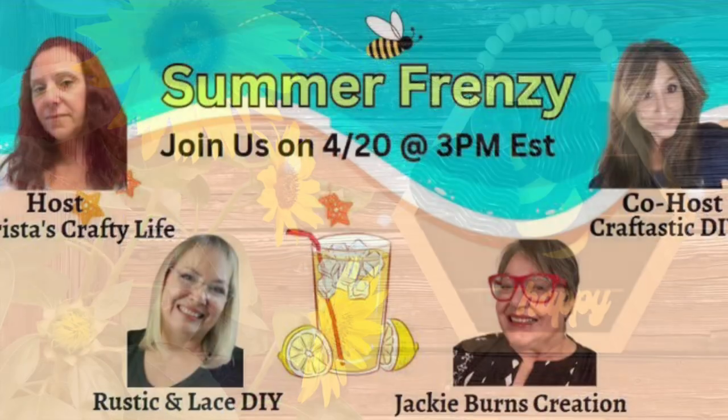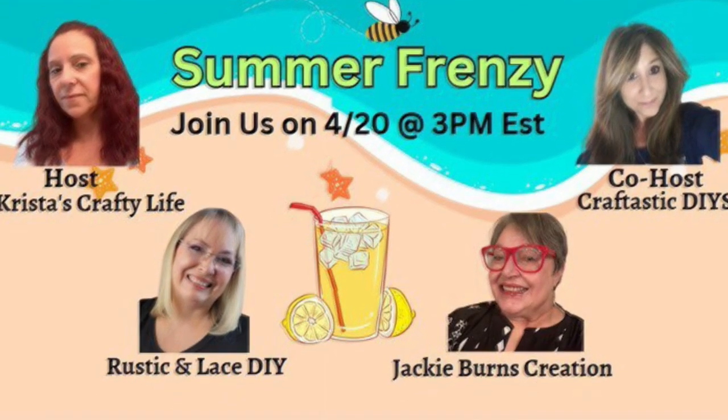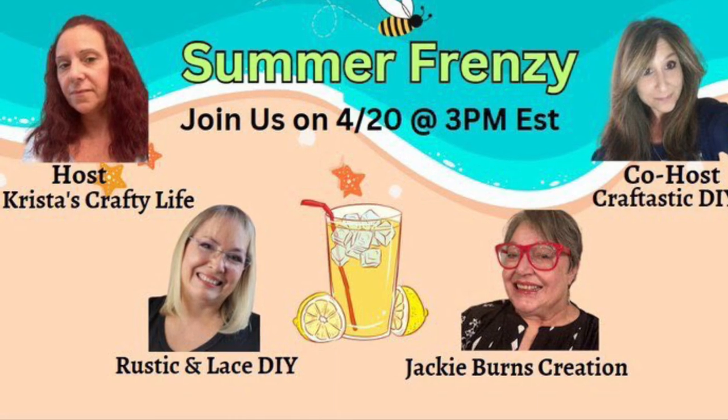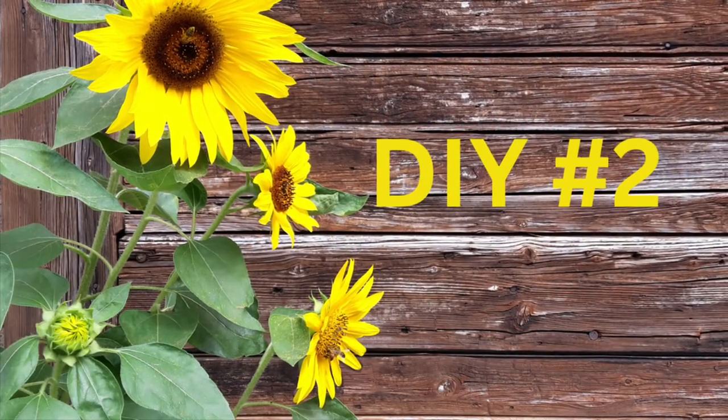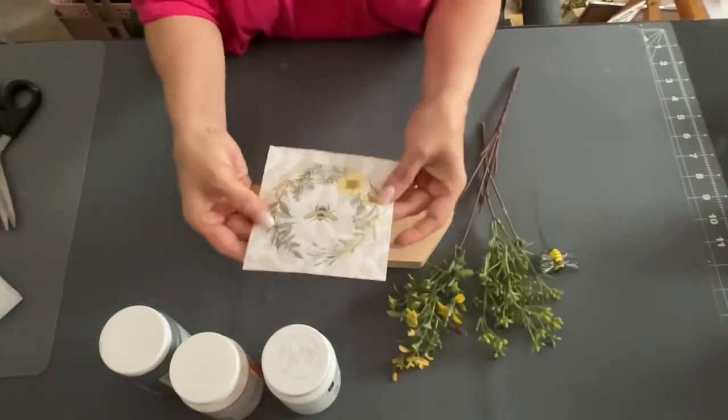Today is about Summer Frenzy, and these are all my friends. We get together the 20th of every month, and there's always somebody new co-hosting. We all pick a theme — it's a really cool group. I need you to go check them out, I'll have the playlist down below. But now DIY number two.